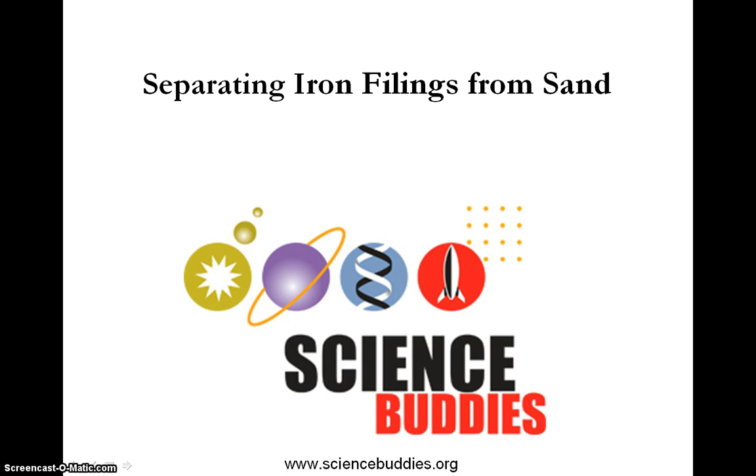Hi, this is Taisha Rowland from Science Buddies. In this video we will show you how to build a device that separates iron filings from sand.